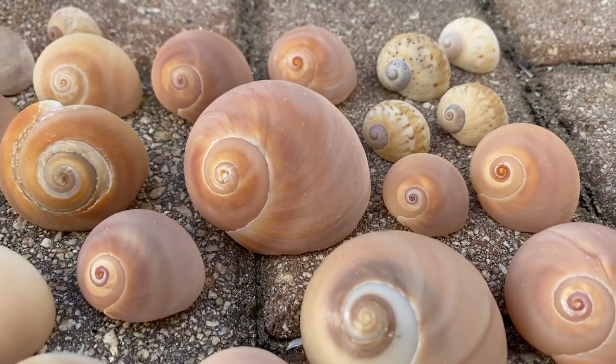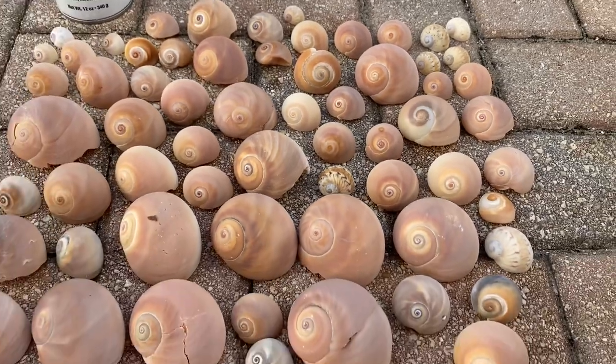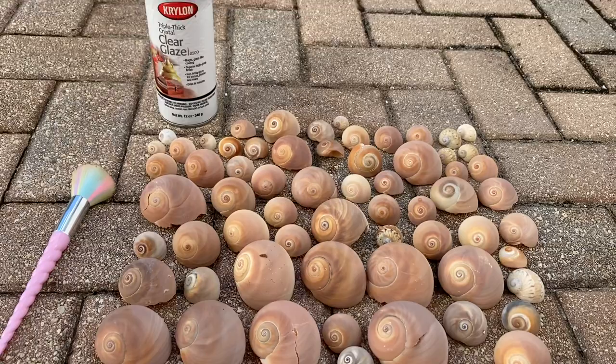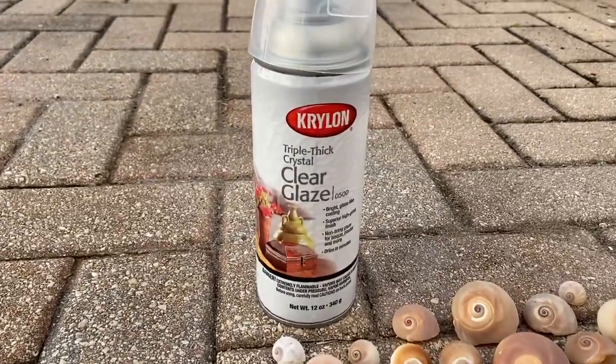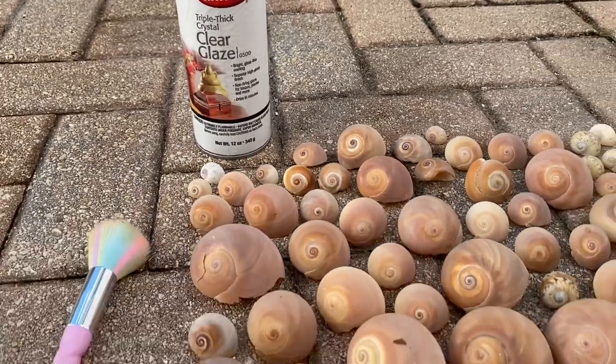Hey everybody! Today I'm going to show you how to make your shells shiny. We're going to be using a makeup brush and this can of Clear Glaze — it's from Michaels and it costs about seven dollars, give or take.